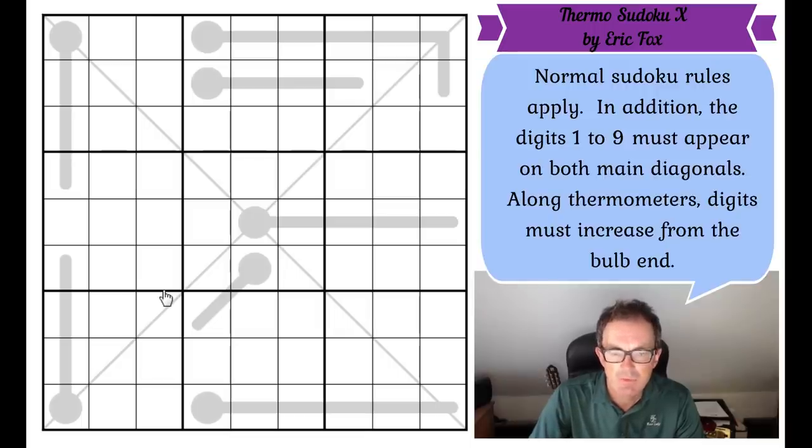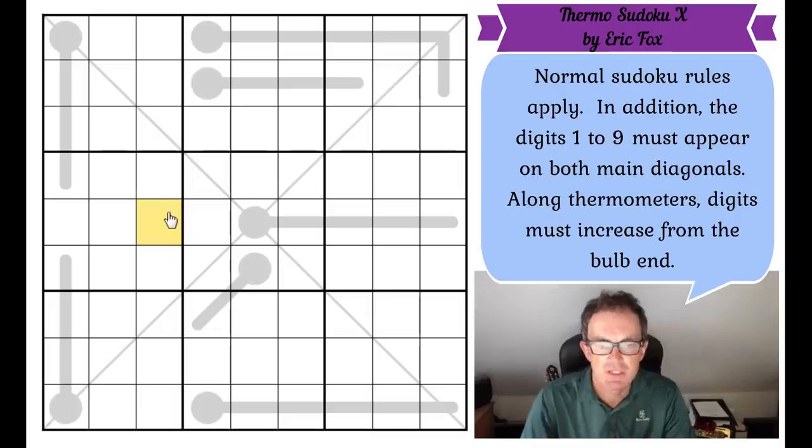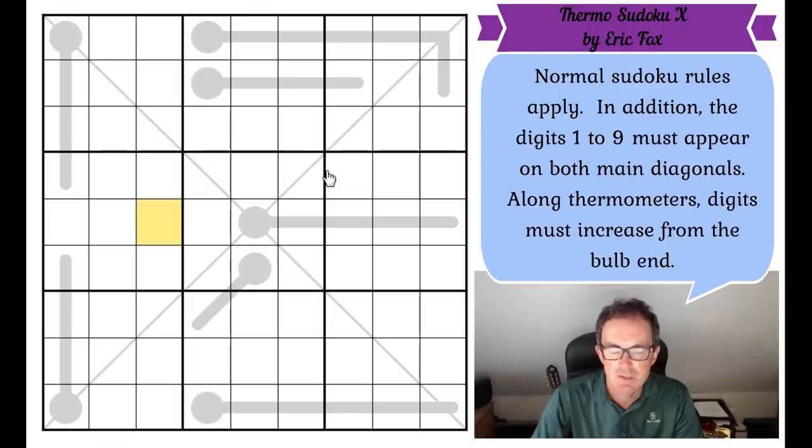Now what are the rules to Eric's puzzle? Well, we've got thermometers. The bulb end of the thermometer has to contain the lowest digit, and then as you move up towards the top end, the numbers must increase along the thermometer. So if this was a 3, this square would have to be greater than 3. We've also got two marked diagonals — the two main diagonals also need to contain the digits 1 to 9. This is a Sudoku X. So we've got thermometers, Sudoku X, and apart from that nothing else. Do have a go — click the link under the puzzle to play.